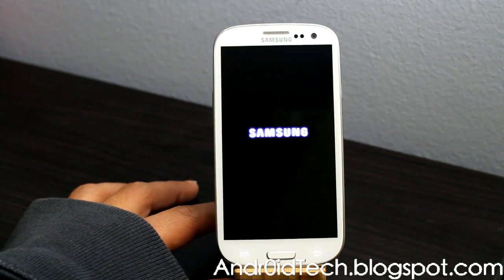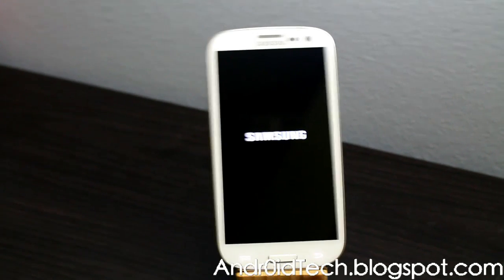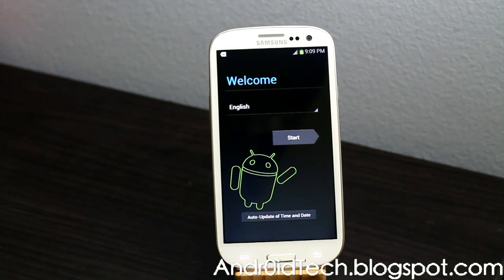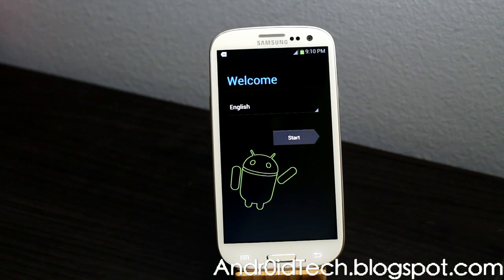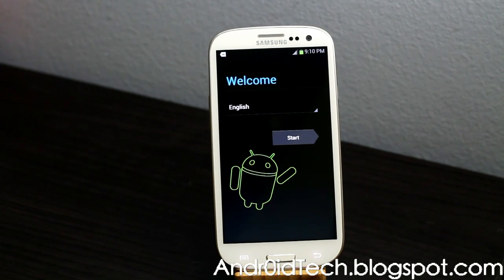The boot-up will take some time because you just erased the whole system and it's loading a fresh one. Your lights are on so you know it's going to boot up. There you go — it's the new system, just like when your phone came out of the box. You'll need to set up the system again.